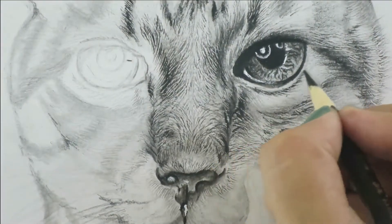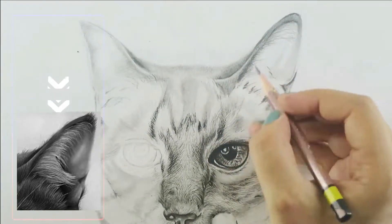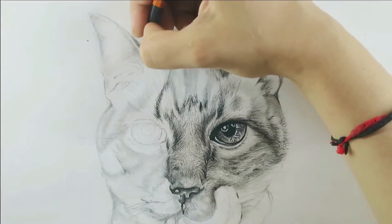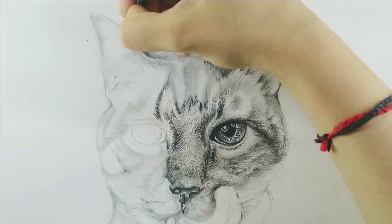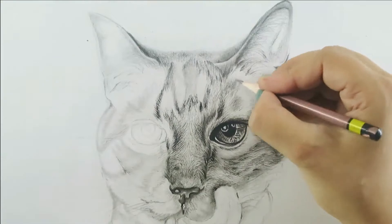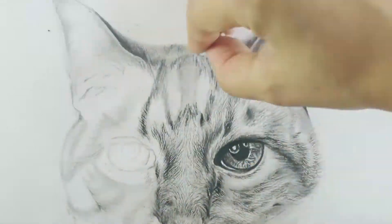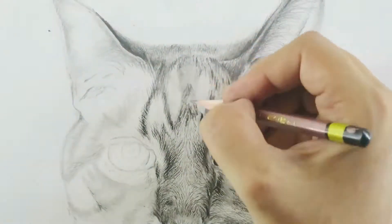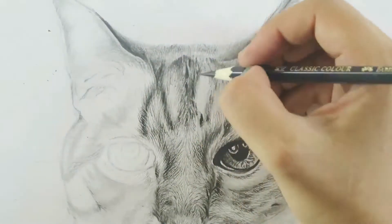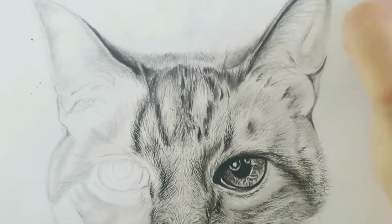Now let's cover the cat ear drawing. As you can see, the cat ear is almost covered with long fur, and to draw it you just need to draw long fine strokes like this. By the way, I have recorded a detailed video demonstrating how to draw short hair, short fur, long fur, overlapped fur, and whiskers, so that will make it easier to follow this or any cat drawing tutorial.